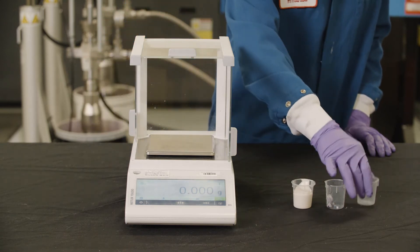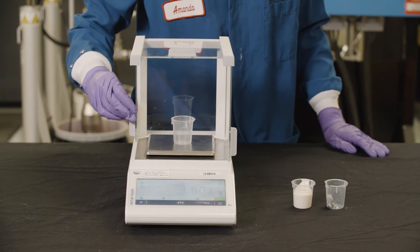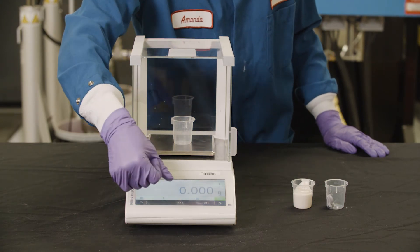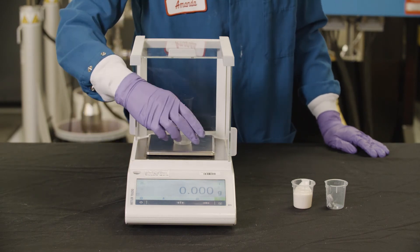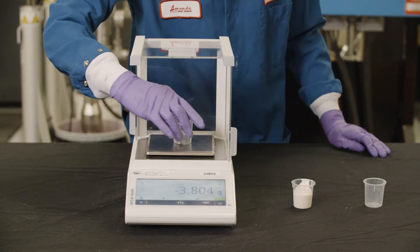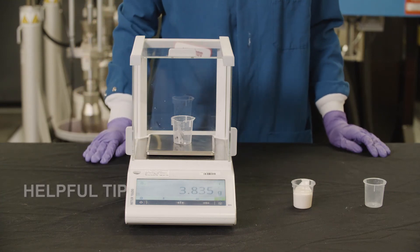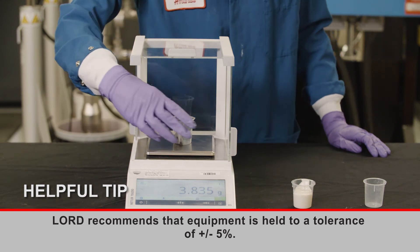Use an empty cup to zero the balance so that only the weight of the material is being measured. Weigh each side individually and use the density listed on the technical data sheet to calculate the mix ratio. Lord recommends that equipment is held to a tolerance of plus or minus 5%.